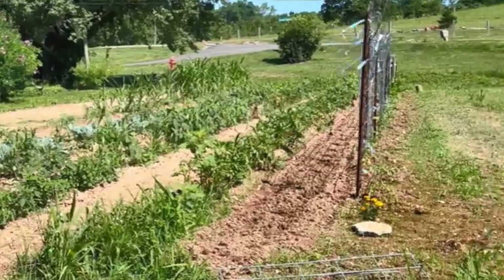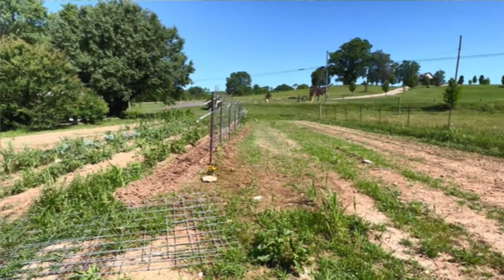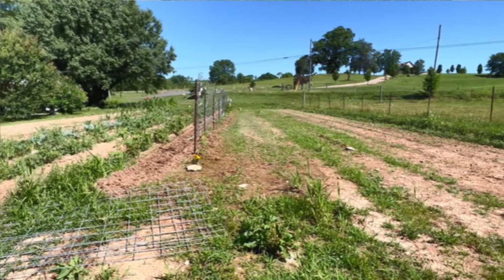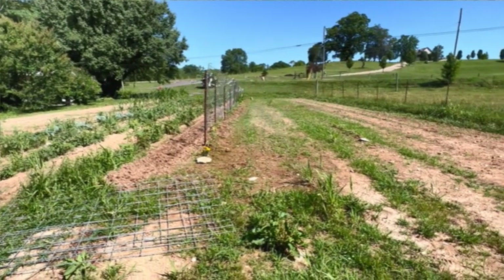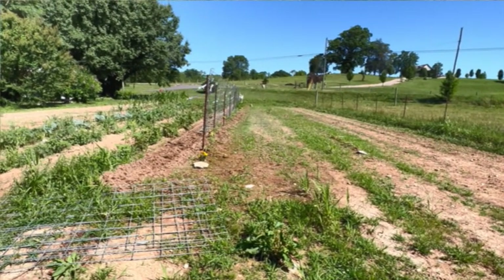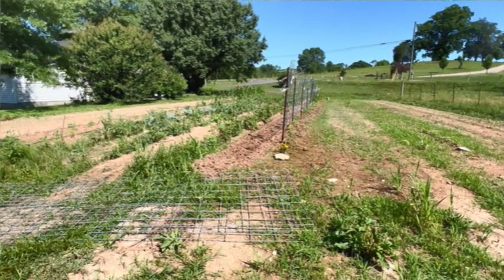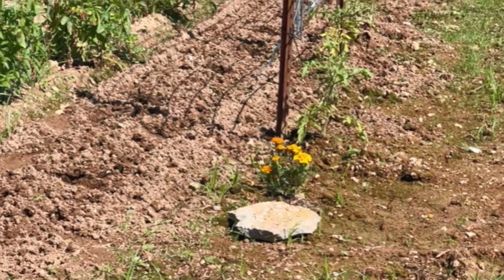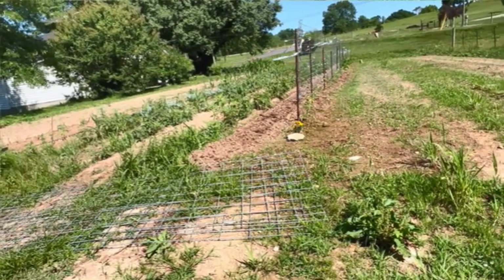The reason that I'm doing the raised beds is — I told y'all last year, and I told you earlier that I thought I had amended this enough, and it's just not doing it. It's just not gonna — grass will barely grow in it. Look, my sunflowers didn't come up. My wildflowers haven't come up. Marigolds will grow on a rock, and those have been in the ground two months. The only thing this garden wants to grow is pigweed. That's it.